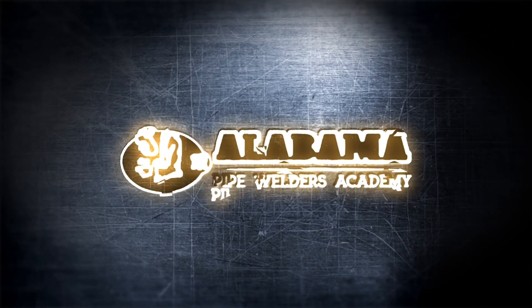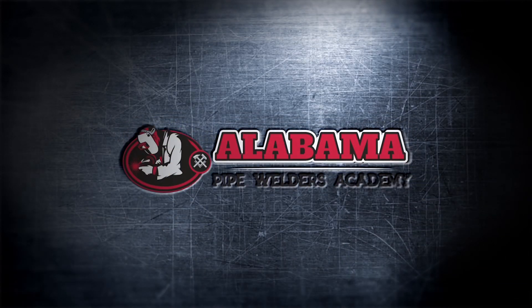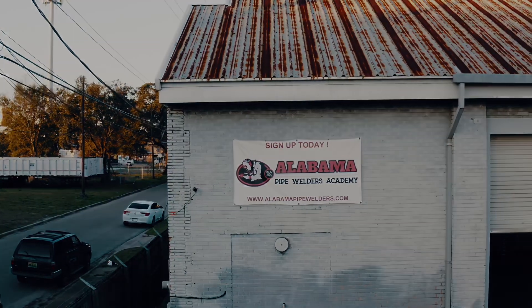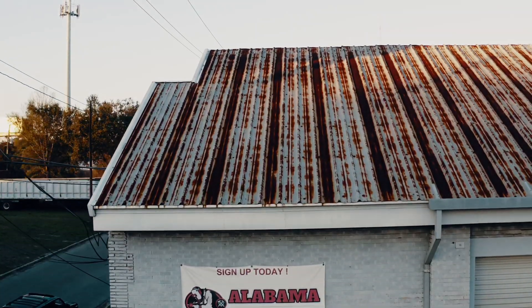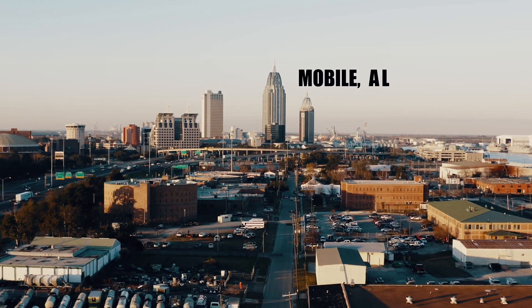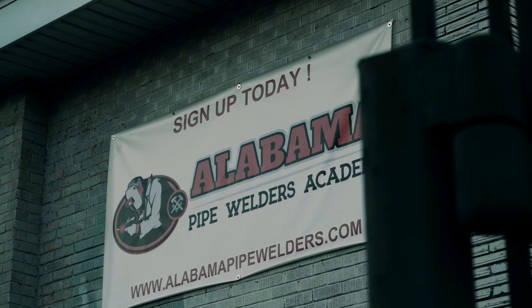Thanks for watching guys! We hope y'all had fun watching this video — we had a lot of fun making it. This is just the first of many to come. We're gonna do a whole series on these welding myth busters, so stay tuned, hit the thumbs up button if you like the video, subscribe to the channel, and put your comments below on some more myths y'all would like us to try out.